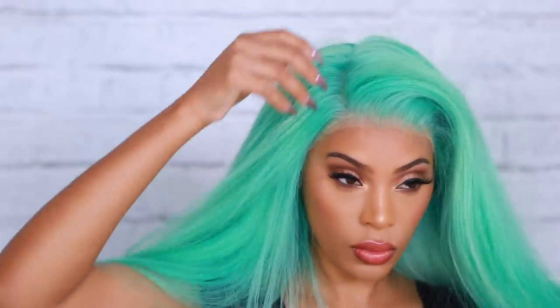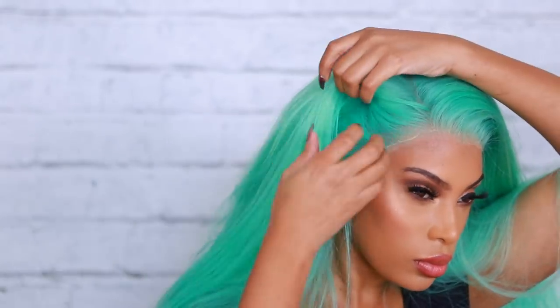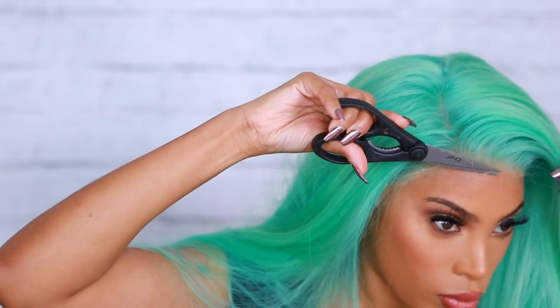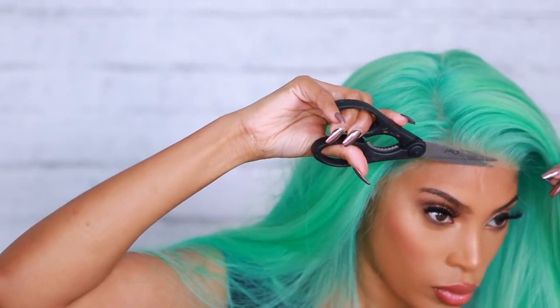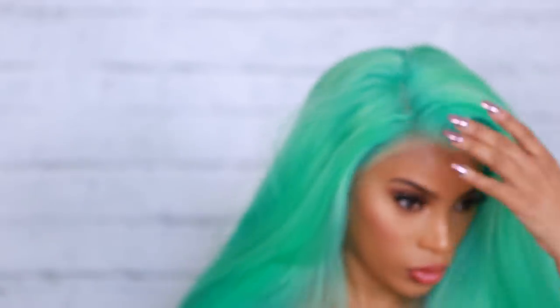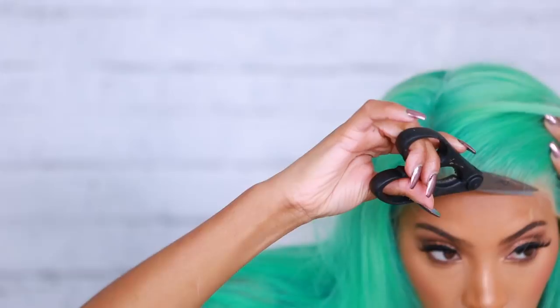I don't like to pull my wig down too low because I don't have a lot of forehead space and I don't want my forehead to look too short. I make sure my wig sits by my hairline. If you feel like you need to pull it down a little lower you can, but I'm just very particular about my forehead.